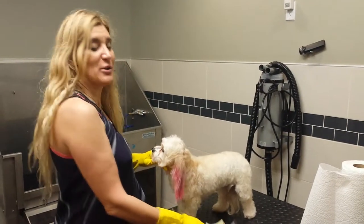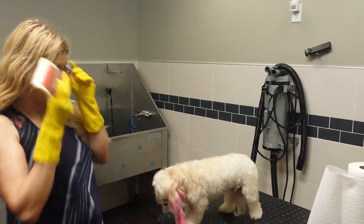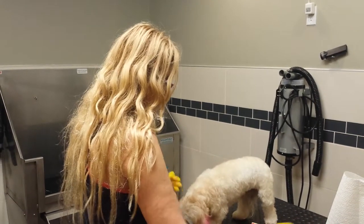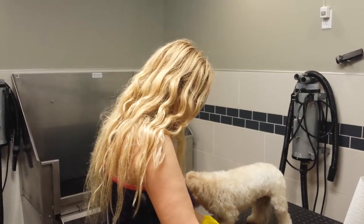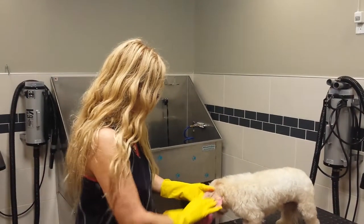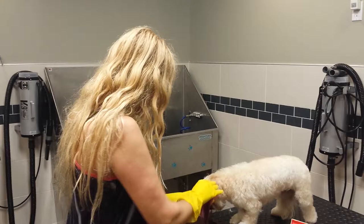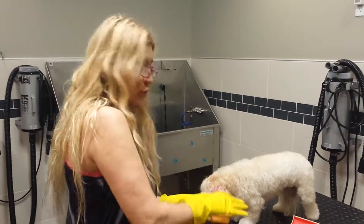We are back here with a Maltese — her name is Chiquita — and we are going to go ahead and do her hair, her coloring. We are going to use this reddish color for her. It's pretty red with a little bit of pink on it, a very feminine color for her.